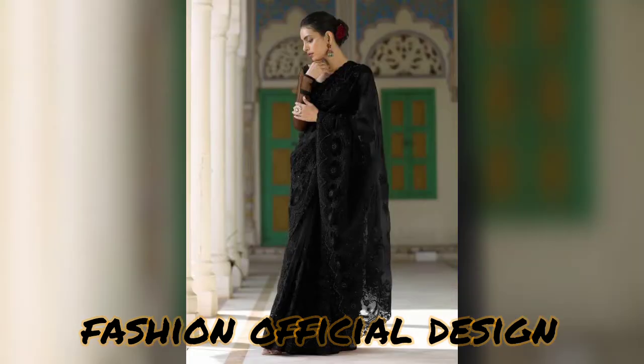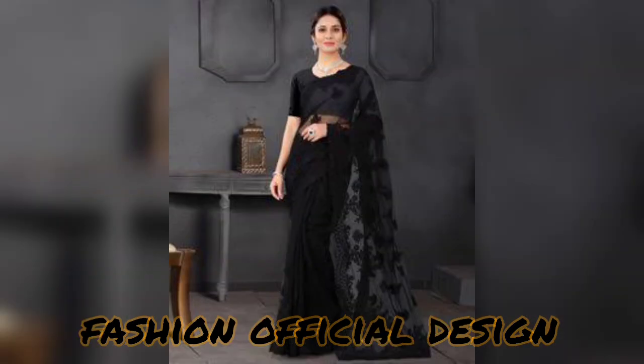I hope that you will like this video. This design is a Pakistani new sari black color combination dress design that I have shared.